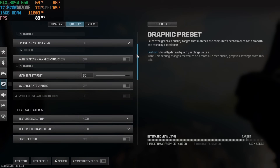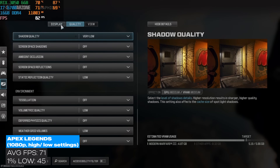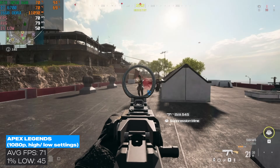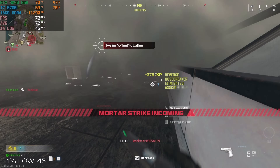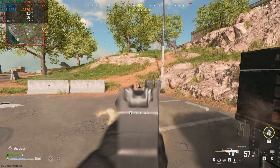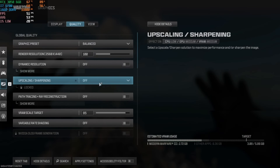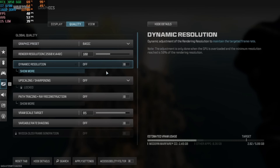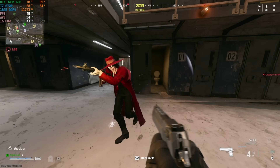In Call of Duty Warzone Resurgence, I tested at 1080p with all high settings on details and textures, but shadow and lighting settings were all turned off. With these settings, we averaged 71 FPS. Keeping the settings the same but switching to 1440p, it was under 60 FPS hovering around 52. After dying, I dropped the settings to the balance preset and we were still under 60 FPS. Then I dropped again to the basics preset — still under 60 FPS. At least it performed decent in 1080p.